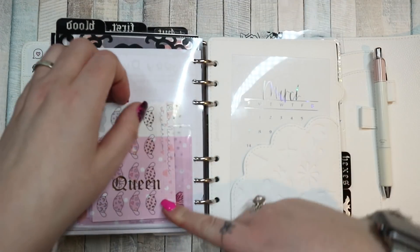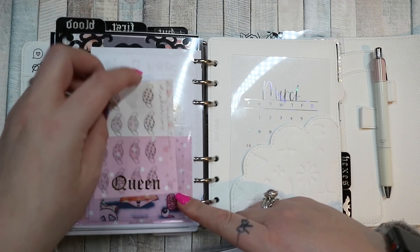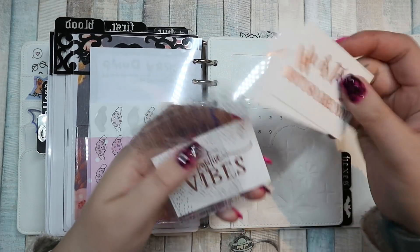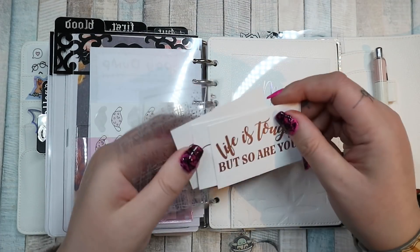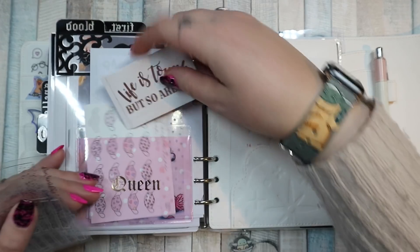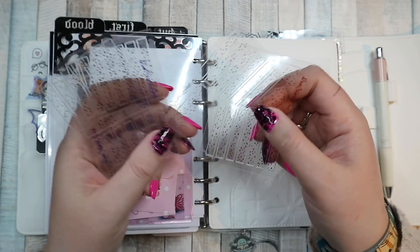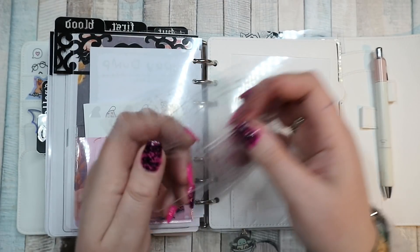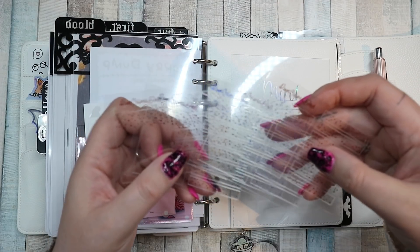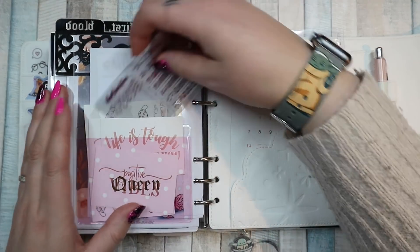Also in that pocket I have these mask stickers from Bare Necessities because I put them down when I need to wash our masks. Such a weird life we live now. Then I have these which are all Rose Coloured Days — 'Life is tough but so are you' and 'positive vibes.' And then these are all Rose Coloured Days freebies — gorgeous clear foil headers in rainbow, blue, pink, and two red ones. I just love them — I'm probably never going to use them, but I'll just tuck them in.